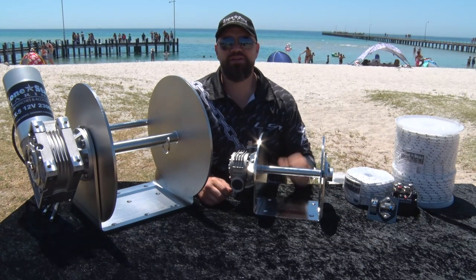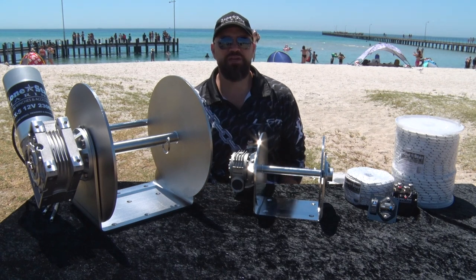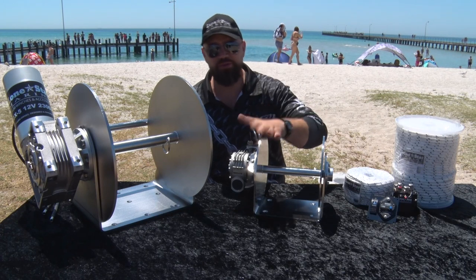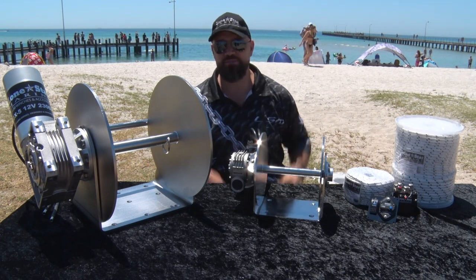Hi guys, Malky here from Lone Star Marine, once again coming to you from Rye, Victoria. This is video number two in our how-to series: how to spool your beautiful brand new GX Series winch up with rope.